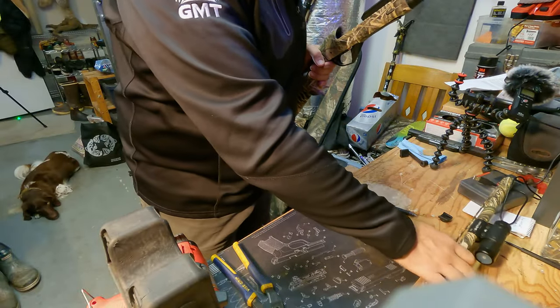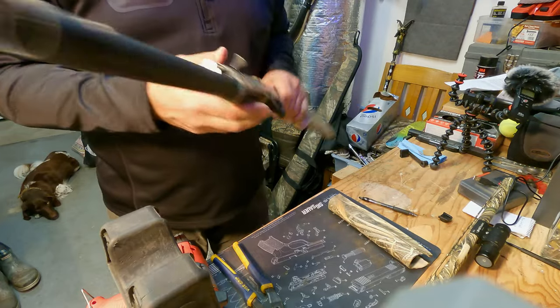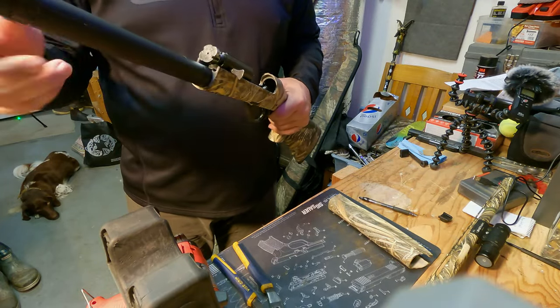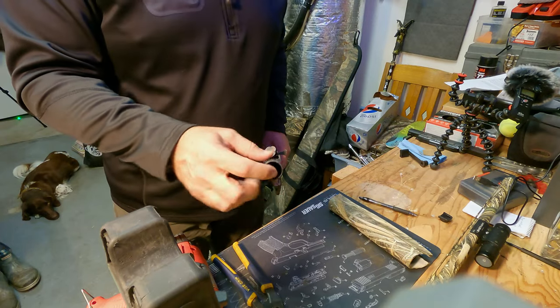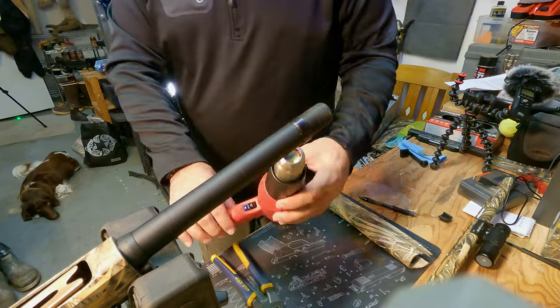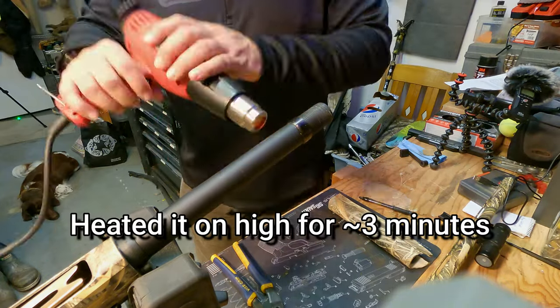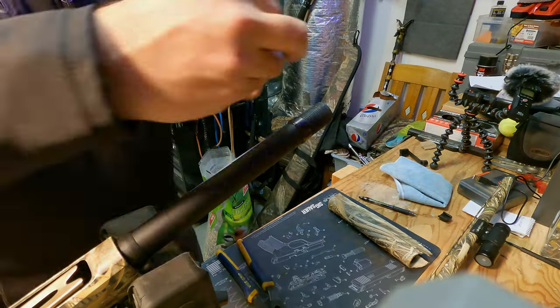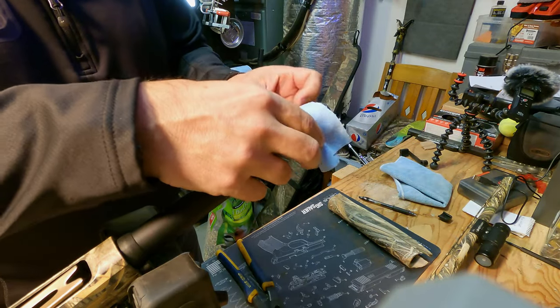A wise man would make sure his gun is empty. And of course there's obviously not one in the chamber, and there's nothing in the magazine either. Alright, we won't make you watch the whole bit of that. I'm going to wrap this guy around here, like so.